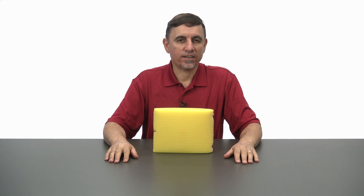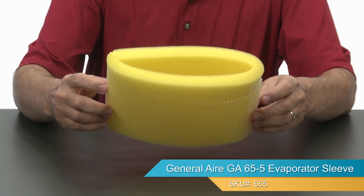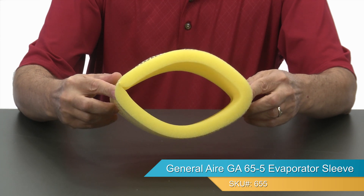Hi, I'm Jay, and this is the General Air 65-5 Evaporator Sleeve, also known as part number 73-12.